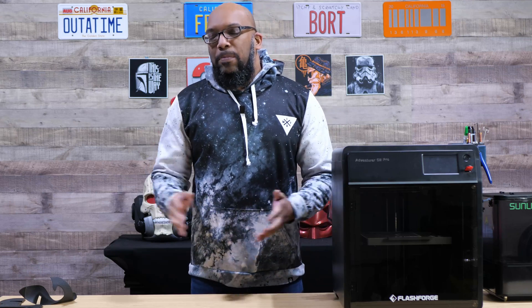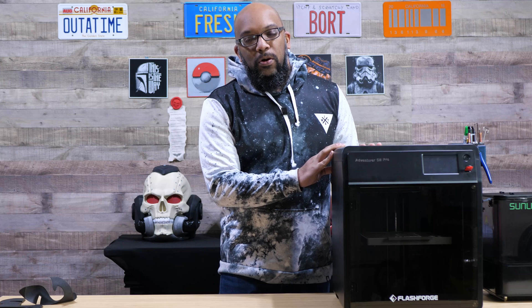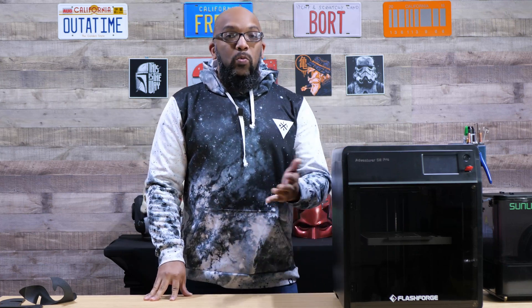But the problem with nylon filament is it can be pretty tough to print with. So I'm going to tell you about a couple of different nylon filaments I've used and tried to print in this FlashForge Adventure 5M Pro, and some things I learned along the way — in hopes that if you want to print nylon filament, you can take what I experienced and use it to your advantage.